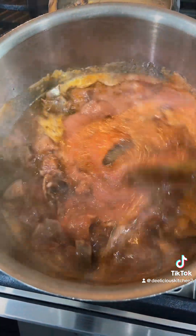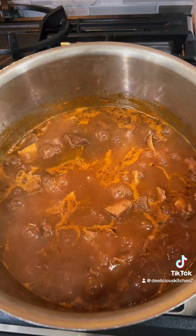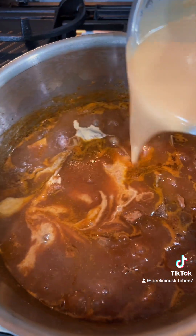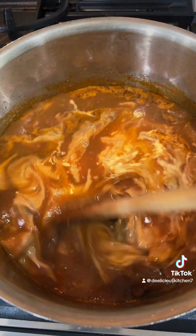All right, let's give it a stir and allow it to reduce a bit. So we have some nice reduction there. Now we're going to add our peanut butter.